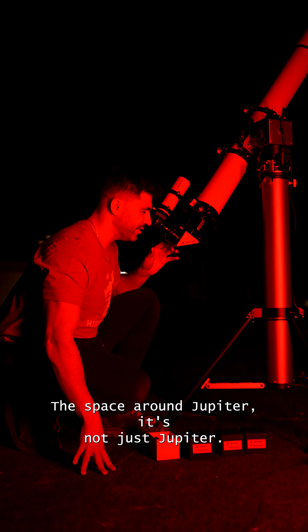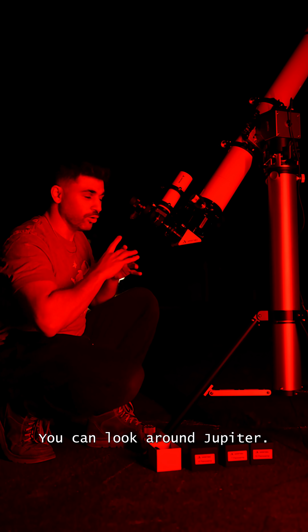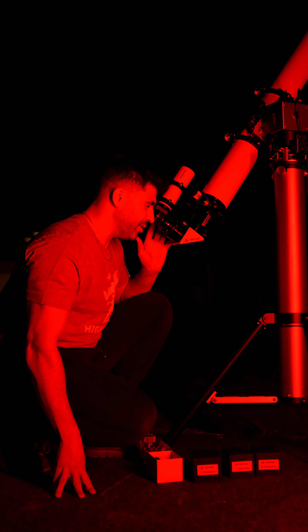This is absolutely incredible. And the space around Jupiter — it's not just Jupiter and then the end of your eyepiece. You can look around Jupiter, and that's the 82-degree field of view giving you that advantage.